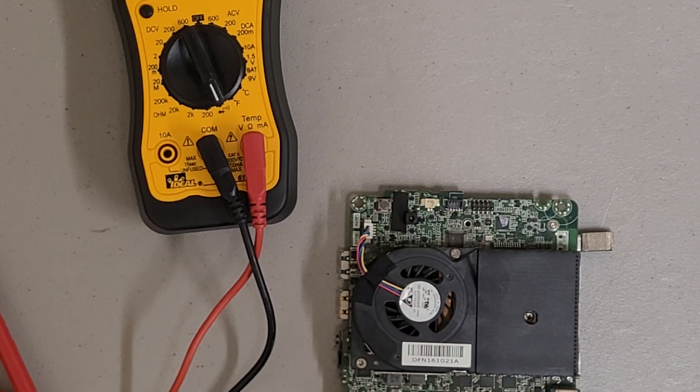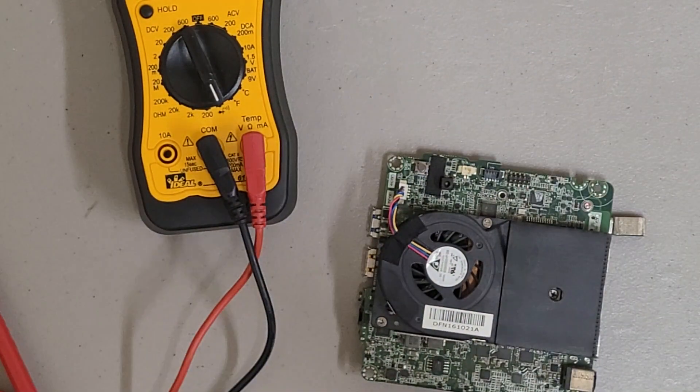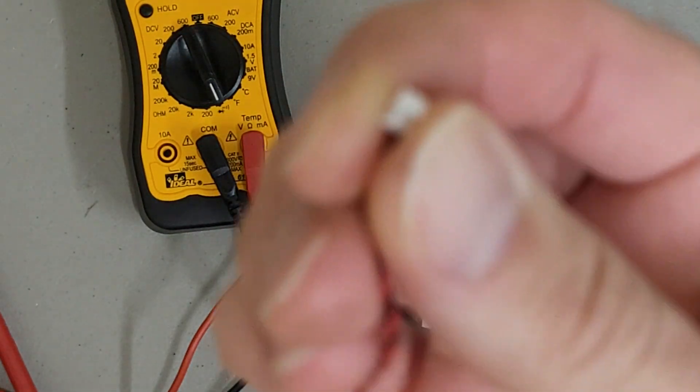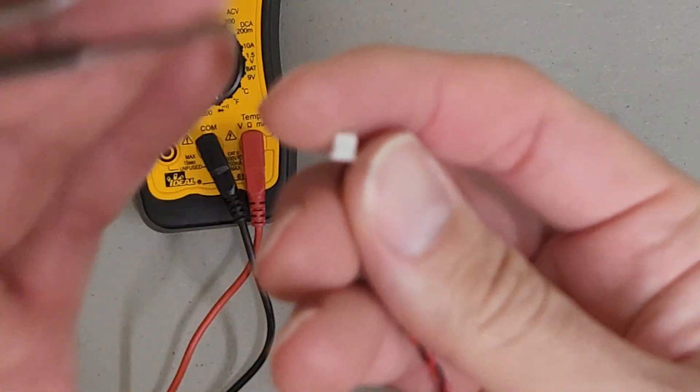Versus this one — if you plug it in like this, you can see the red wire is on the right side. So if you plug this battery in, what it's going to do is short it out and drain it, which is why the replacement battery I used was dead.